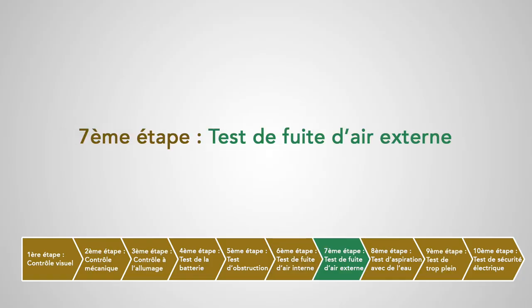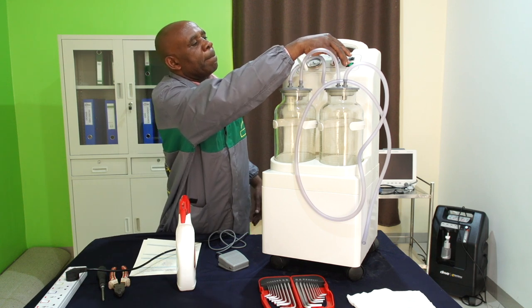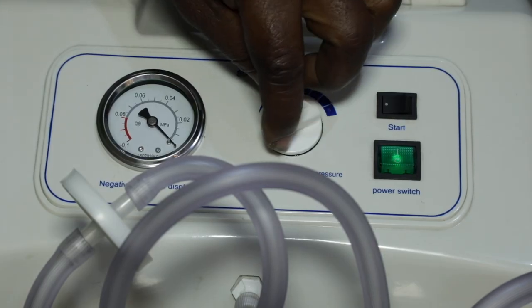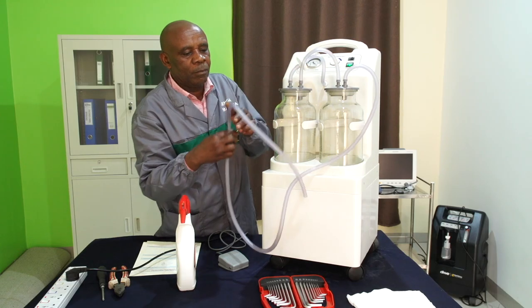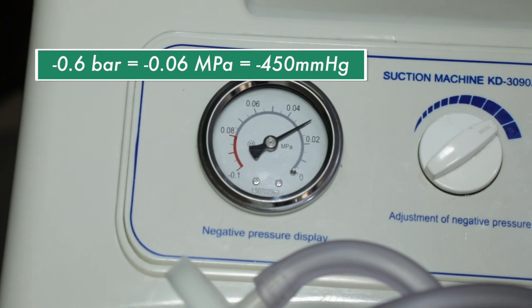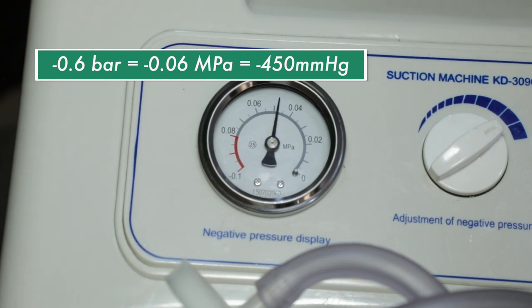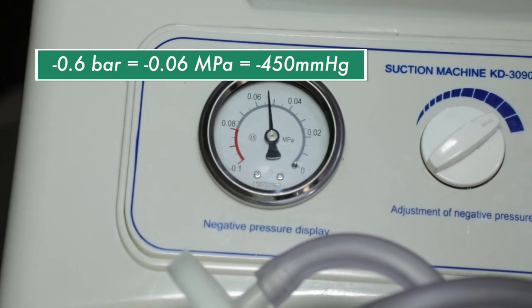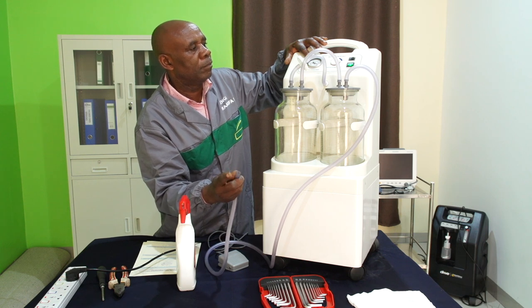Septième étape : test de fuite d'air externe. On va allumer l'appareil et ajuster les boutons de réglage de l'aspiration au maximum. Puis on va boucher les tuyaux patients, c'est-à-dire les tuyaux entre le patient et le bocal, et vérifier le manomètre. Le vide devrait monter en dessous de -0,6 bar ou -450 mm de mercure. Si ce n'est pas le cas, ceci pourrait indiquer une fuite vers le bocal, le tuyau ou le couvercle. Il faut vérifier que le couvercle est bien fermé hermétiquement et que son joint est en bon état.